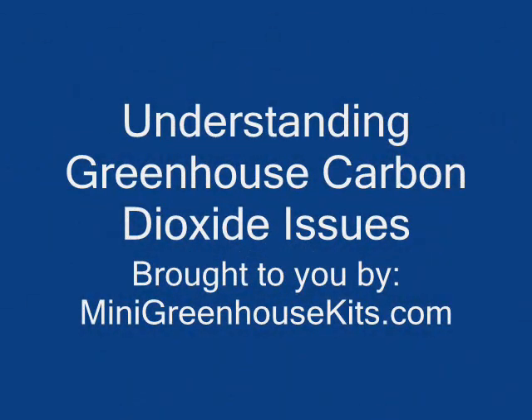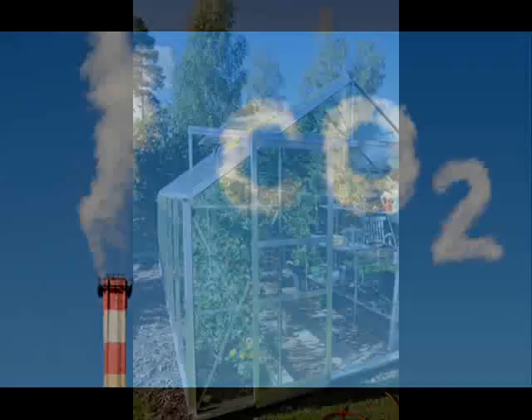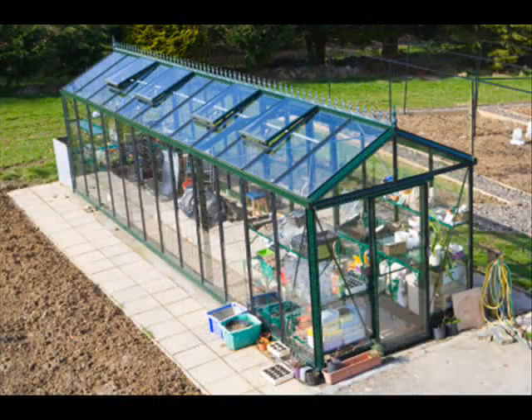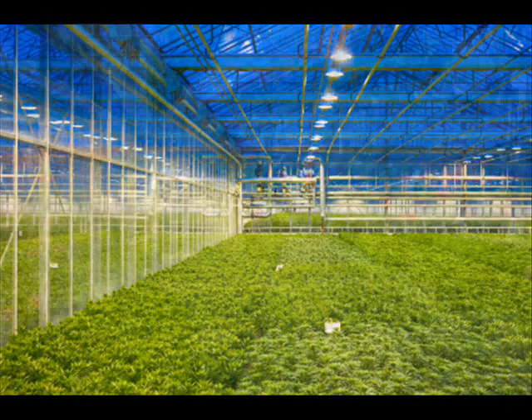Learn to understand carbon dioxide in greenhouses. Carbon dioxide is something most people learn at an early age in school, when they learn that plants use carbon dioxide and they emit oxygen that humans and other animals need to survive. The depletion of carbon dioxide is a huge problem for hobby greenhouses.